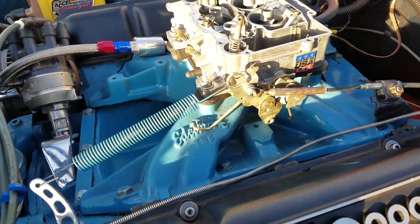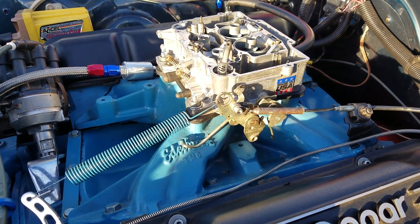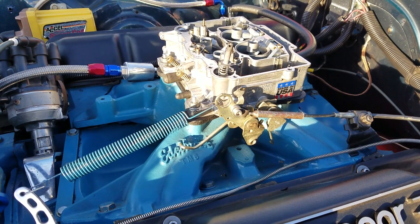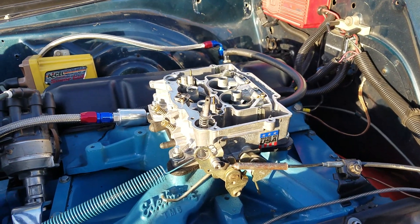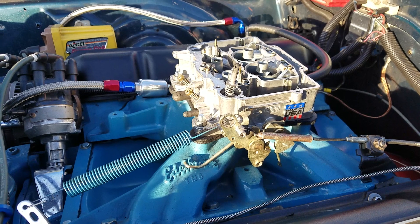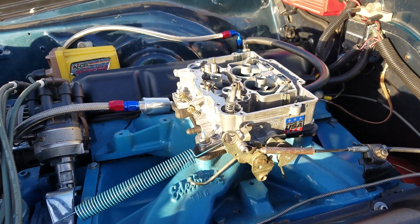This video is about how to adjust your Edelbrock carburetor. This is one of my favorite carburetors despite the fact that people don't like them. They give up maybe five to ten horsepower over a Holley, but what they give you in return is street ability, and they're not as altitude sensitive. I've driven hundreds of thousands of miles on Edelbrock — I drive them every day.